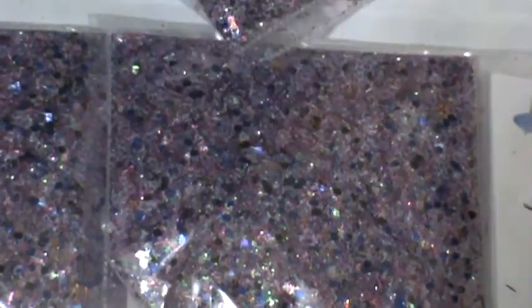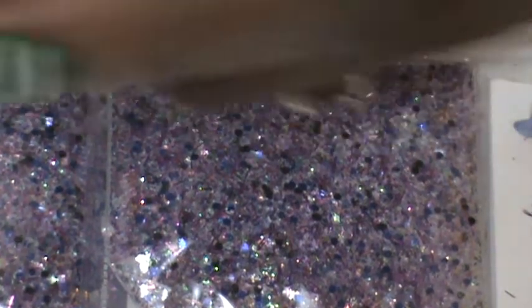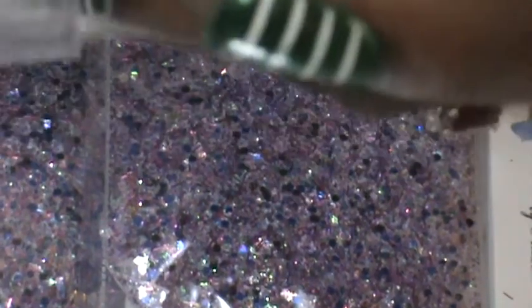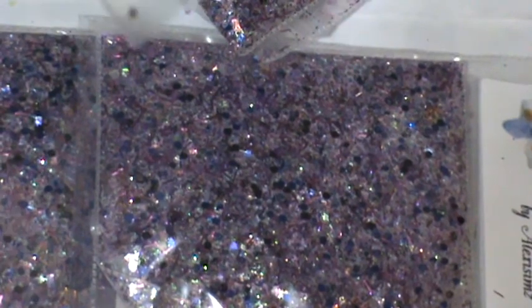For her nail art she also sent some — what color is this? — I'm gonna say lavender mylar, lavender mylar, and these four cushion cut matte lavender gems in sticky bags.